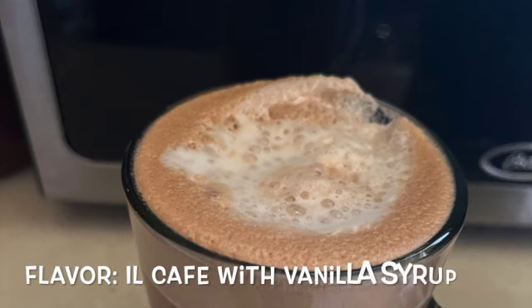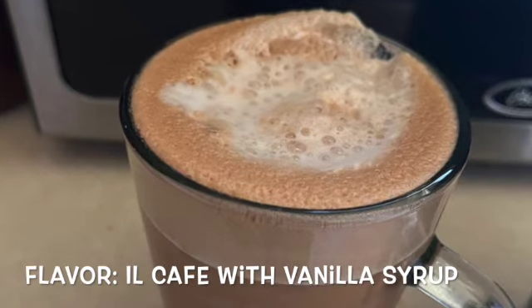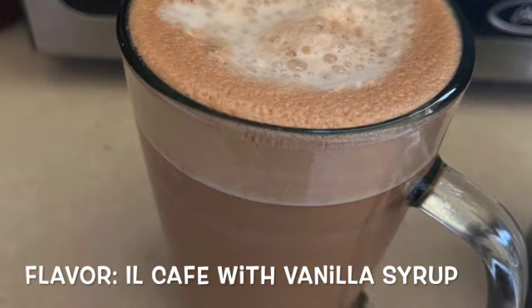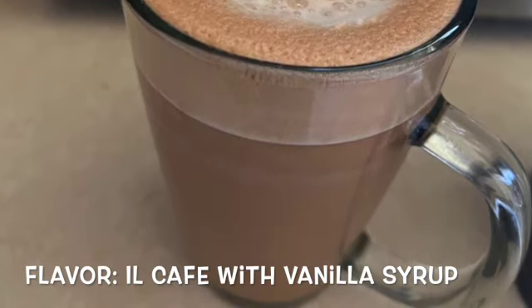Nespresso season! Here's the finished product. Hope you enjoyed my video — don't forget to like and subscribe. And a side note: there's an app for the Nespresso where you can order all your pods. Nespresso season — peace out, she squad!